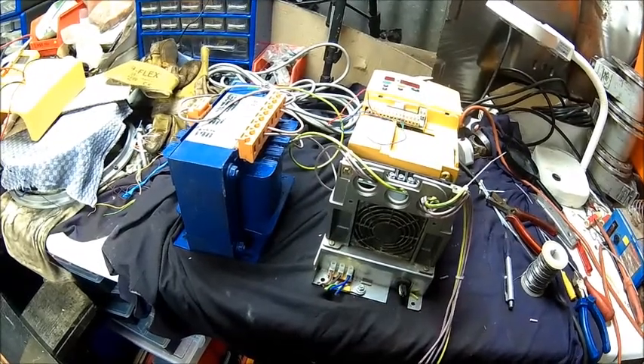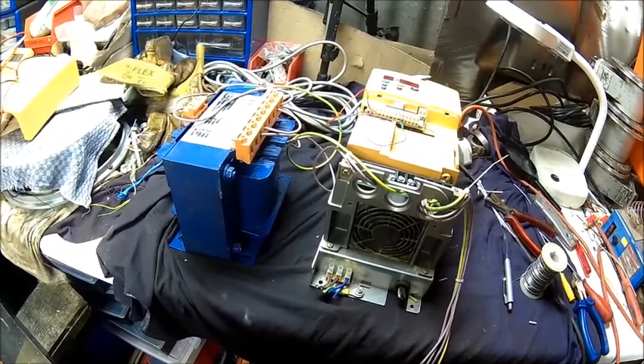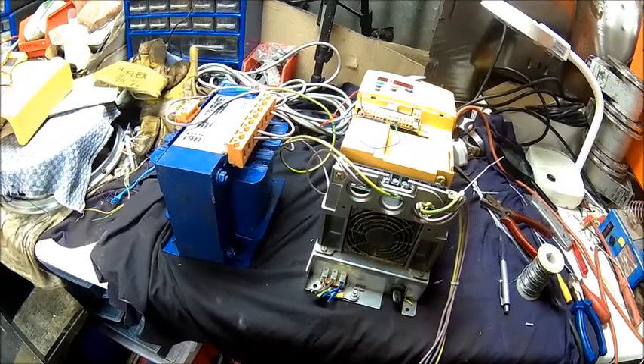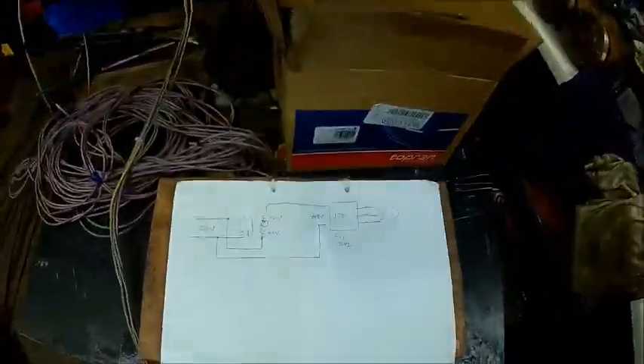Welcome back. Today we're building an alternative phase converter for a fellow YouTuber, LMPS. I put the link to his channel in the description. What we're doing is we use a transformer and a VFD.